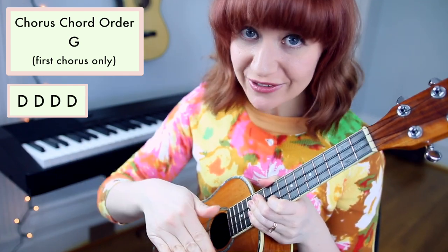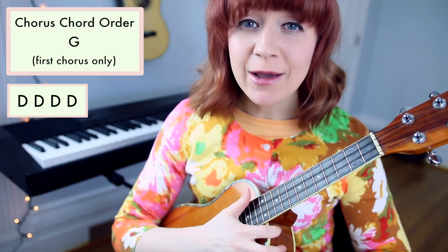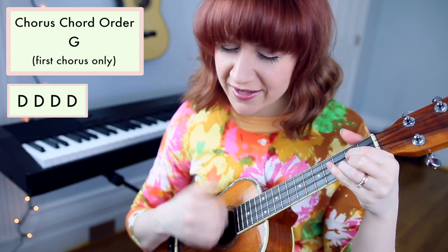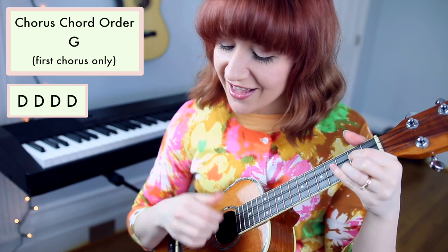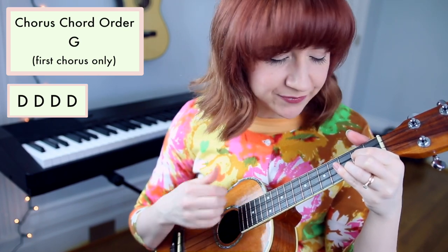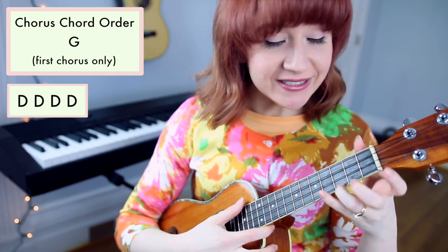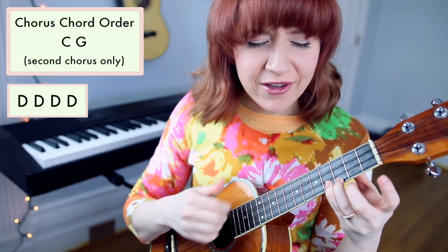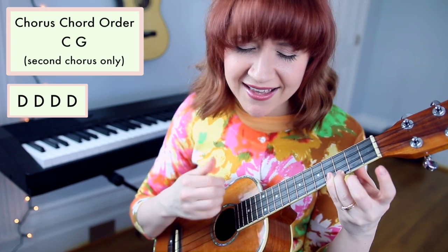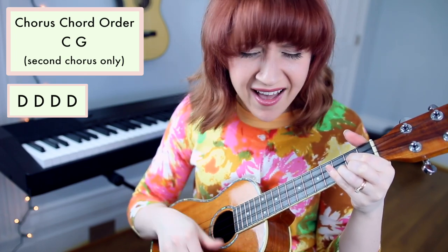From there we go to verse 2, which is identical to verse 1 with different lyrics, and then back to the chorus, which is almost the same. We play the first half just like the first chorus. Then to build the song and make it more dynamic, I'm going to switch to C and sing the same chorus a bit higher. Now back to G: you make beautiful things, you make beautiful things out of ice.